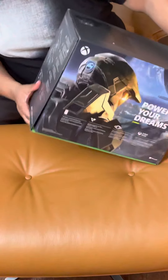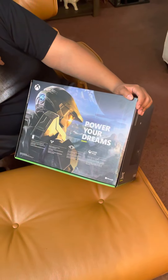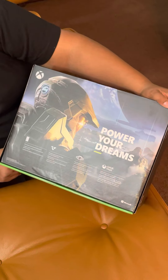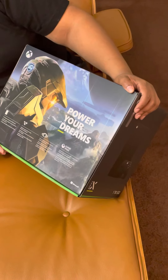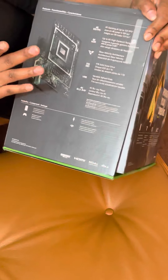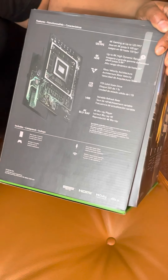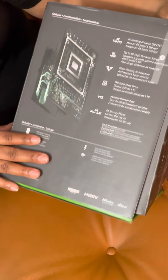As you see, with the box coming, you have on the back the 'Power Your Dreams' with the Master Chief from the Halo Series. For you guys that are Halo fans, the scenery of the box is just captivating within itself. On your side here you have the components that are going to help this bad boy stay cool — all its tricks and traits that come along with it, like the 4K, the 120 FPS, all of that good stuff.